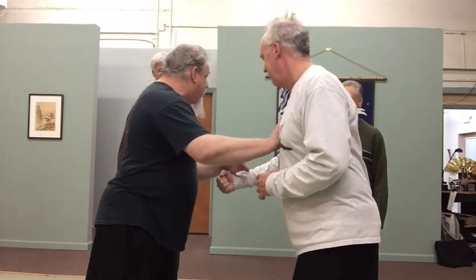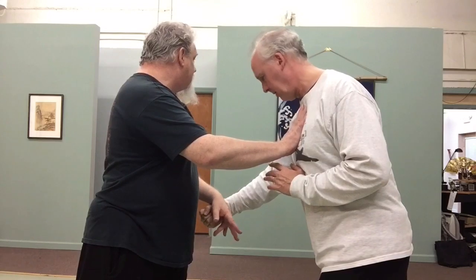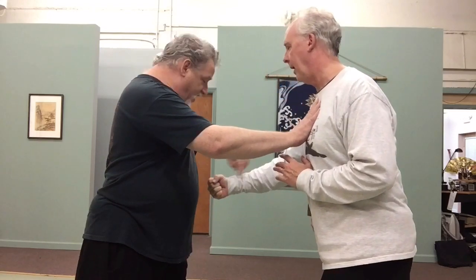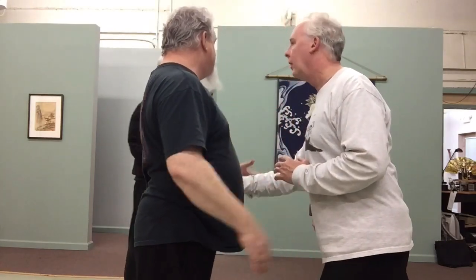So instead I file up, file down, and I pull him into this. His counter strikes are all out of whack because I disturbed his base. His breath is out of whack because of this and because I made him lose his base.